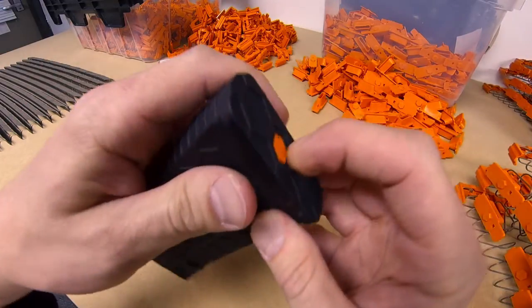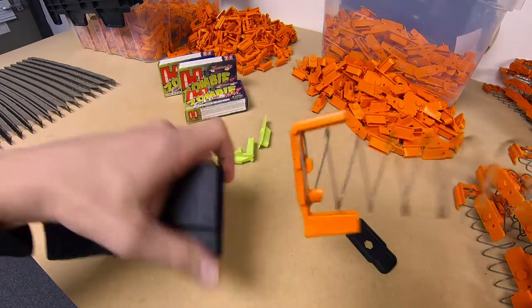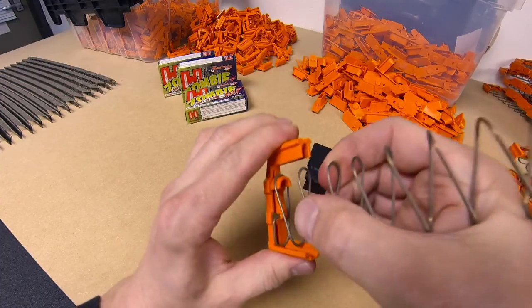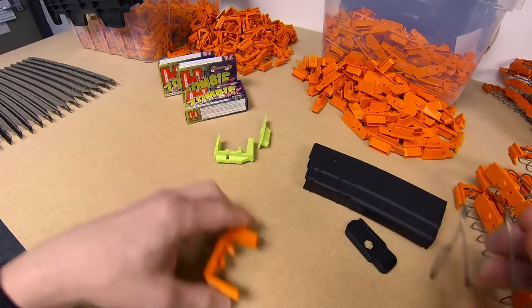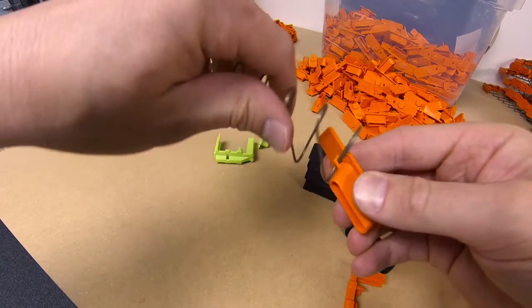It's a tool-less disassembly. You just push the button here, pull it apart, and you just lift up and over the half circle and twist off to the side — it comes right out. And this guy, you just kind of pop him off there and unthread him.